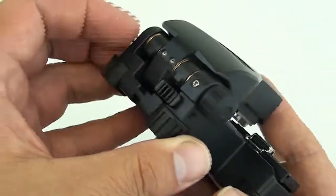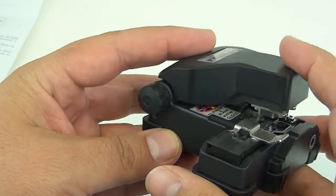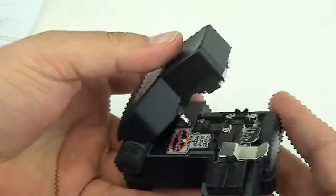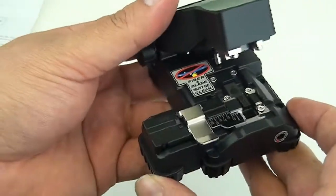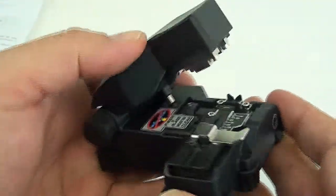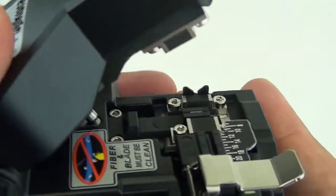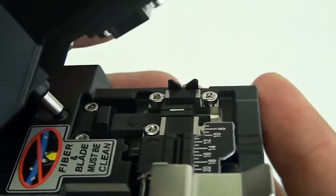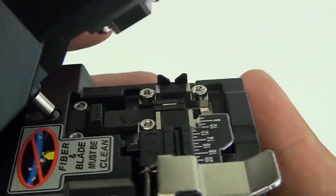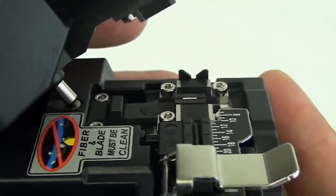On the back of it you have your stopper right there, and then you have your cutting lever right here. Now, compared to the CT30, this uses a blade — a flat diamond blade, you can see it right there. The CT30 uses a round type of blade.